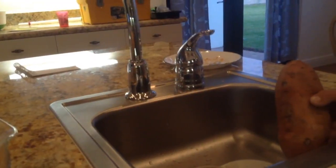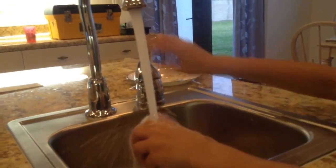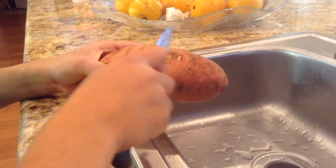The second step is that we scrub the potatoes under running water. Then you pat the potatoes dry. You also trim away any blemishes with a paring knife.